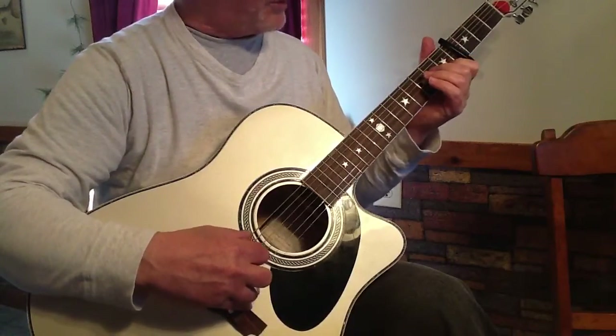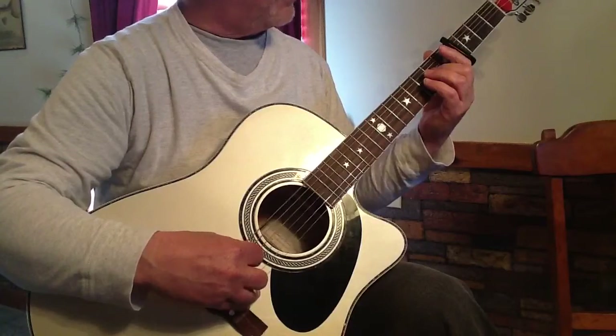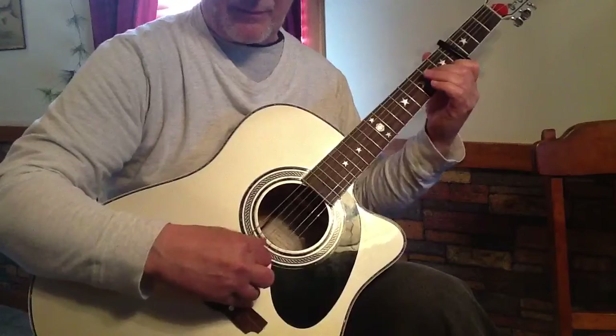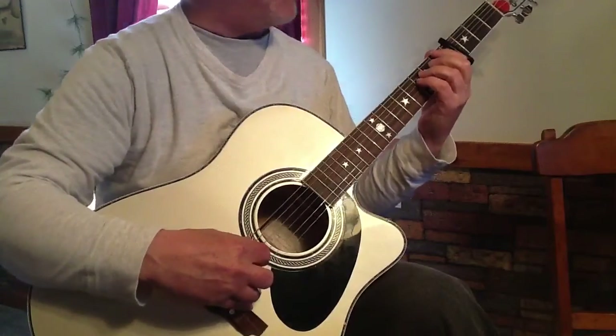Then I just do a simple lick from open E, open, first fret, third fret, hit the A string, and I do an A minor thing. Then I go back to the F again.